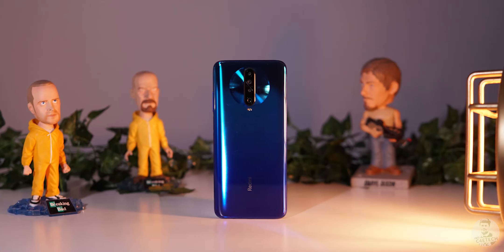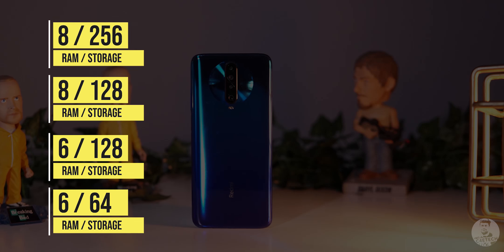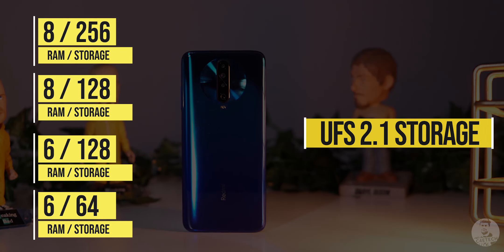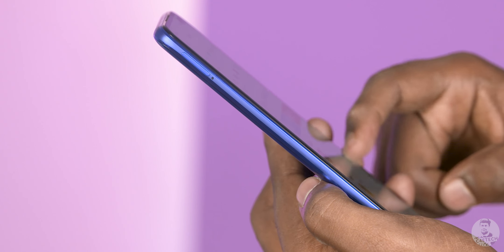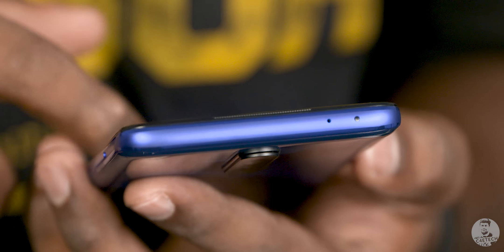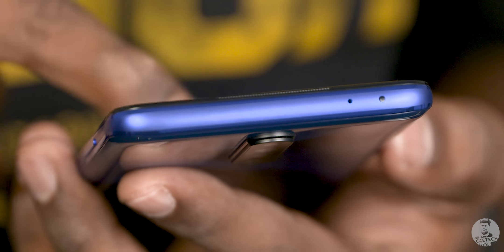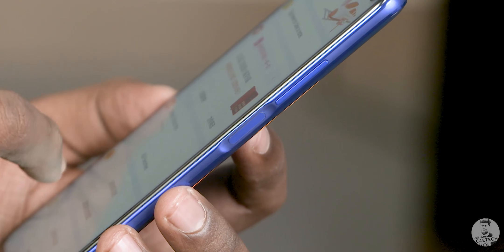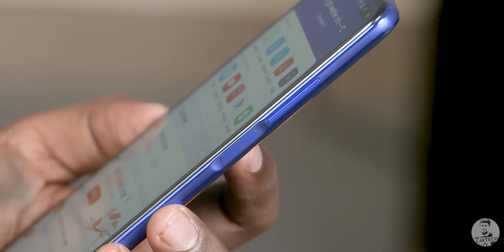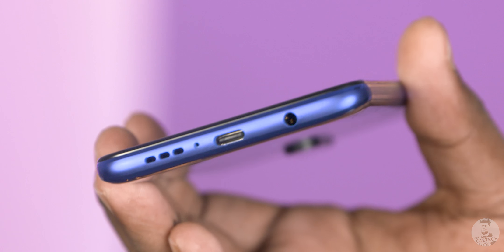Redmi offers four RAM/storage options for the K30: 6/64, 6/128, 8/128, and 8/256. The storage is UFS 2.1 and is expandable — yes, there is microSD support via a hybrid tray on the left, a welcome addition since the K20 didn't have it. Redmi has also retained the IR blaster at the top along with a secondary noise-cancelling microphone. The fingerprint scanner is embedded in the power button on the right, with volume keys alongside it.